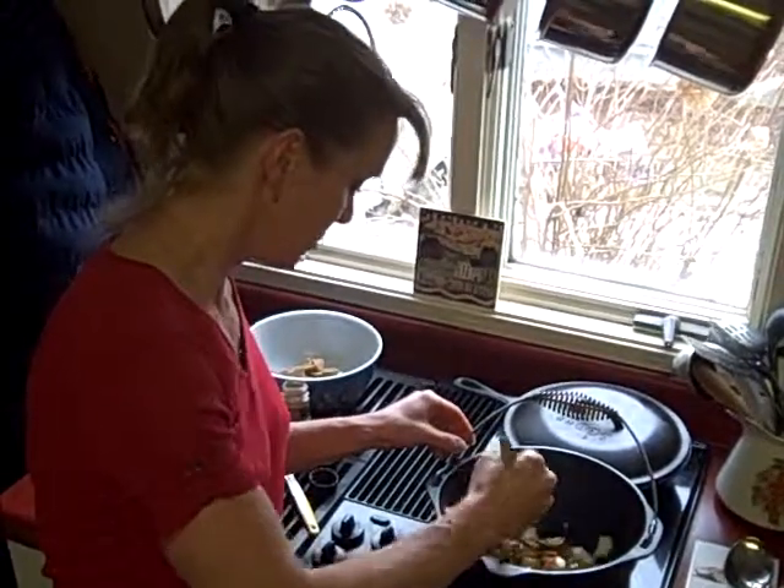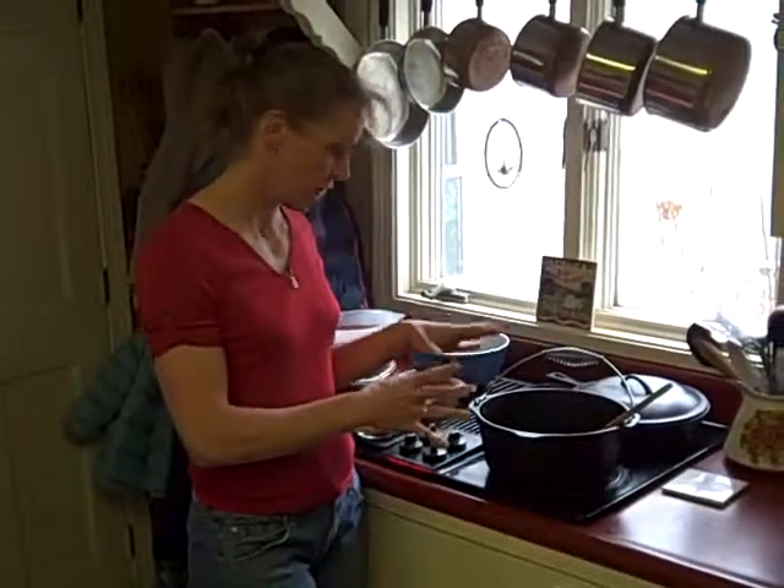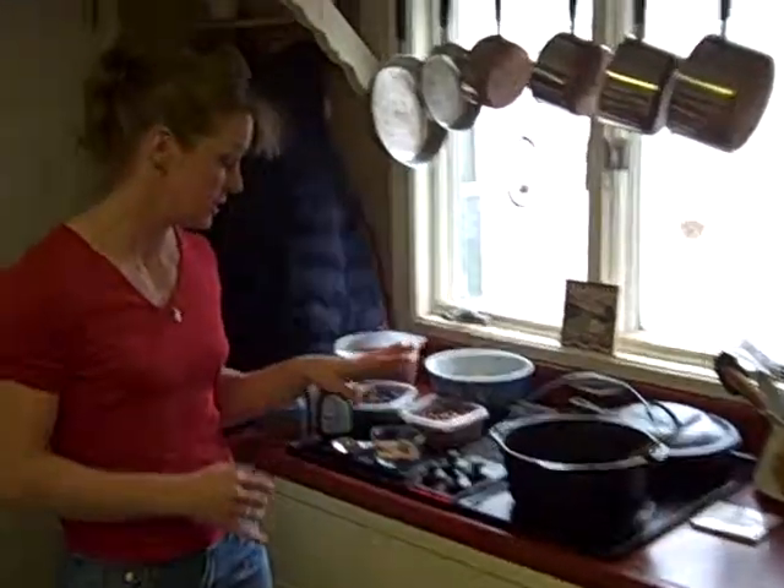I'm going to give it a stir. They'll sweat for about 10 minutes while the onion gets soft. Then we'll come back and add the rest of the ingredients. So I have my vegetables sweating — they've softened right up, so I'm going to add the rest of my ingredients here.